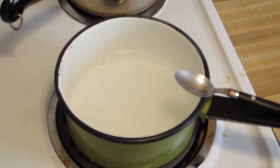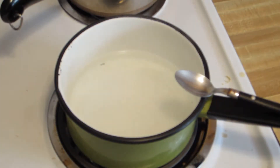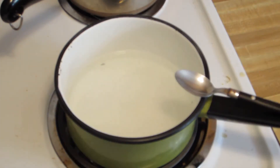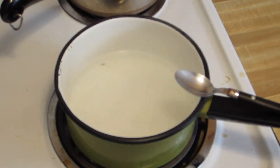Hello everyone out there in YouTube land. I'm going to fix myself a little cheap lunch with a little bit of ramen noodles, which have about the nutritional value of the bag that it comes in. But if you're a little short on funds or if this is all you've got around the house, I'll show you a quick way you can beef it up a little bit.